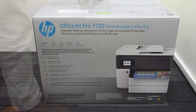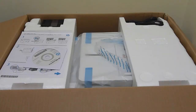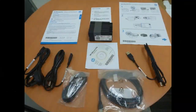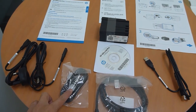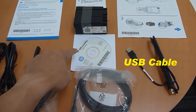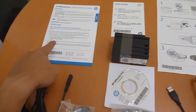First, let us open up the box. These are the contents of this printer. We have got two sets of power cable — one for the UK and one for the US. The phone cable, the Ethernet or LAN cable, a USB cable, a setup CD, a set of cartridges, some HP ink cartridge information, a setup poster, as well as a getting started guide.